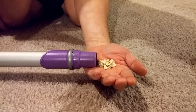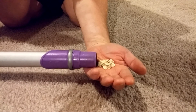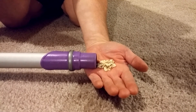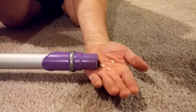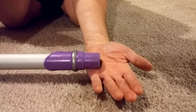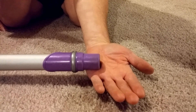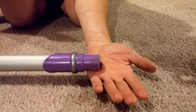High levels of airflow mean quite a bit. Now I'll turn the DC-14 back on, and you'll see these oats suck right into the machine — very low suction levels, very high airflow levels. See that go right in? That's high airflow. Well, for a Dyson, it's high airflow anyway.